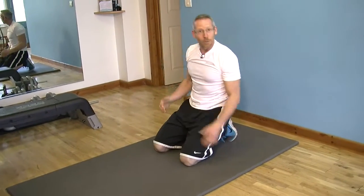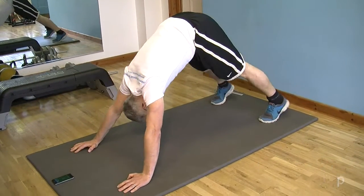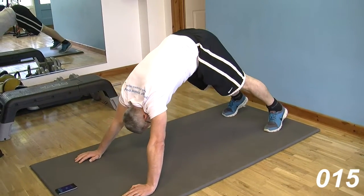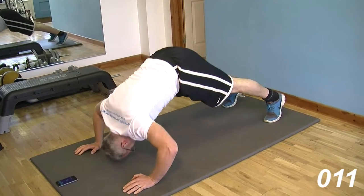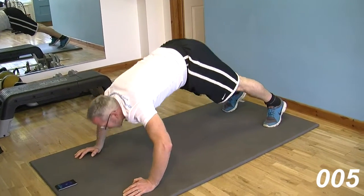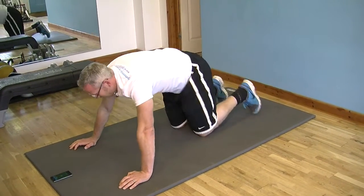Getting tougher. Now we're into a pike. Hips go into the air and it's much more of a vertical press now. Head goes between the elbows, and then you descend down to the floor, into the high piked hip position. Really hits the tops of the shoulders. Can't use much of the chest on this one. Working through near the end of this one. Very different, more awkward. Finishing out that one.